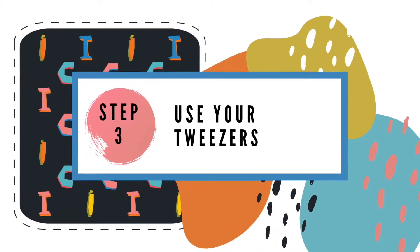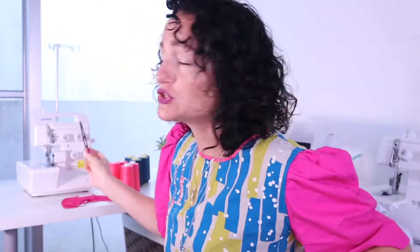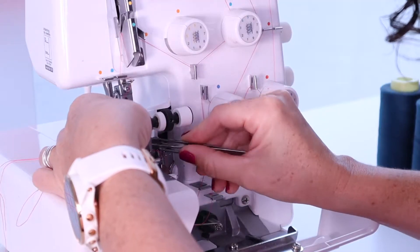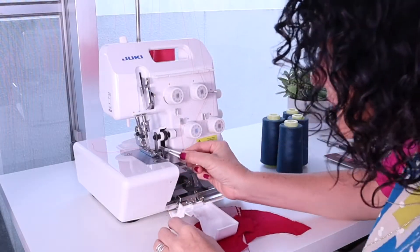Step 3! Use those tweezers — and I'm not talking about for your eyebrows or your mustache hair. Using tweezers makes it so much easier to pull the thread through the needle and the other small parts of the serger where the thread is required to move through. If you lose them, you can just buy another pair at any local grocery store. Any tweezers will do.